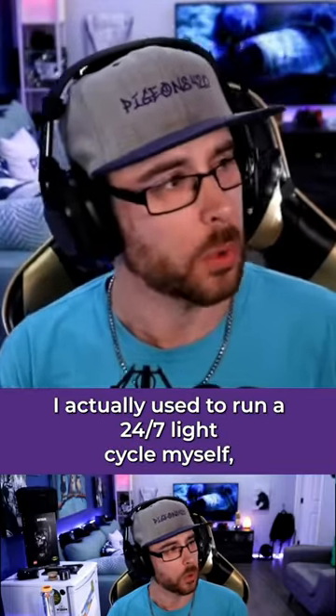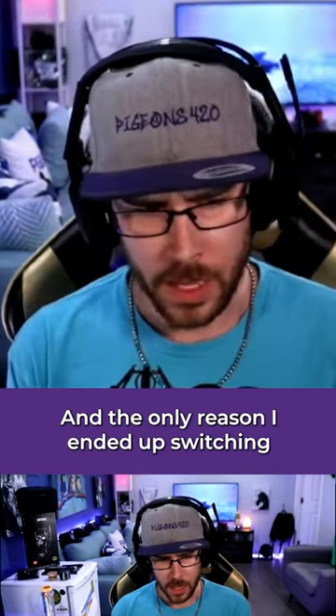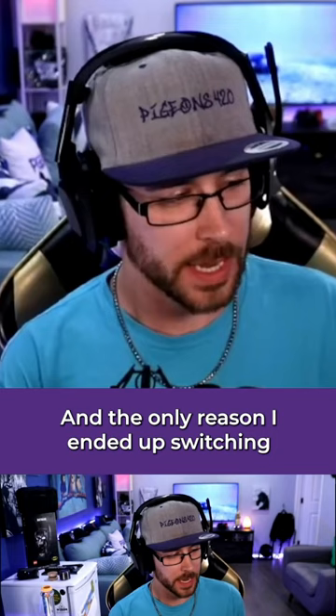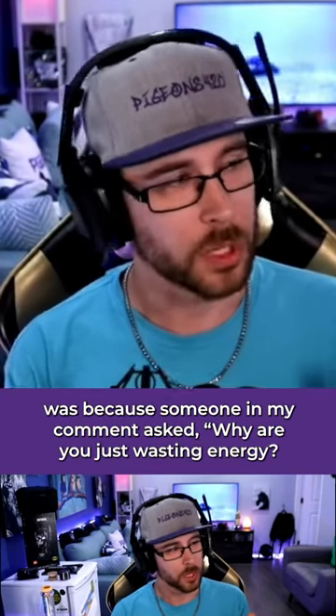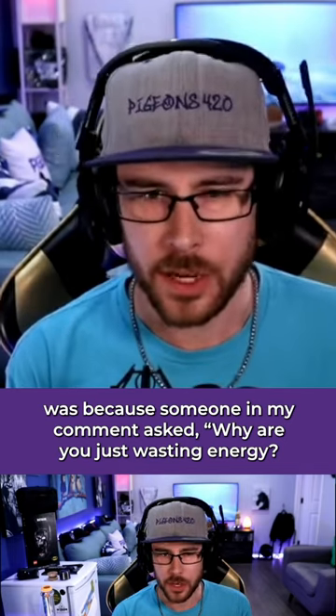I actually used to run a 24-7 light cycle myself, both with autos and with photos. The only reason I ended up switching was because someone in my comments asked why I was just wasting energy.